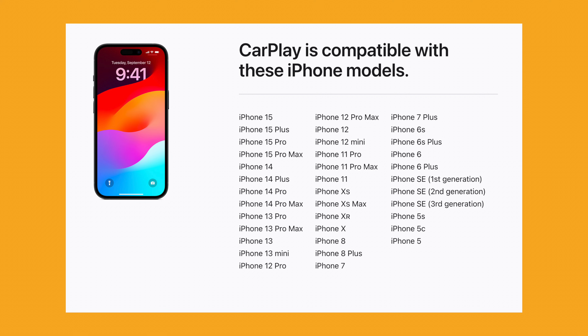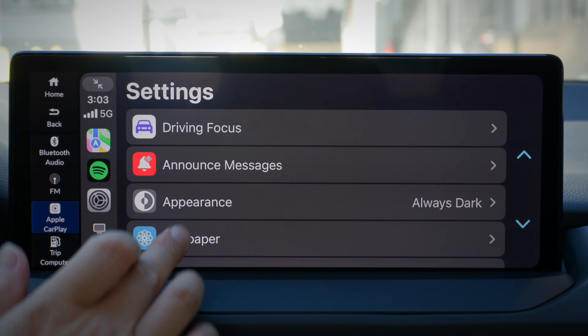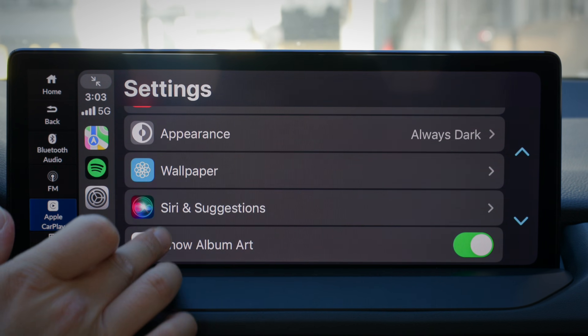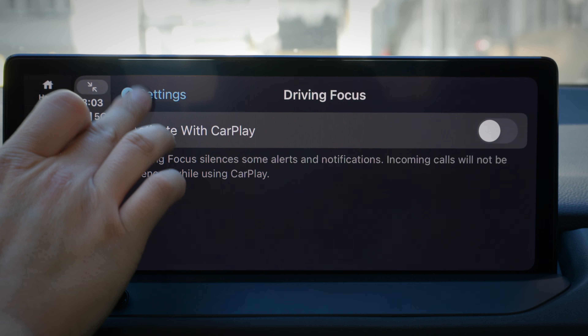Are you not sure if your iPhone supports CarPlay? Well, luckily, CarPlay works on every phone from iPhone 5 onward, so you should be covered. CarPlay has gone through a couple of big upgrades over the years, so be sure to update to the latest iOS to maximize all the newest CarPlay features.